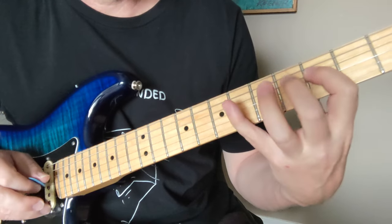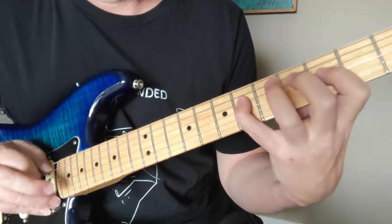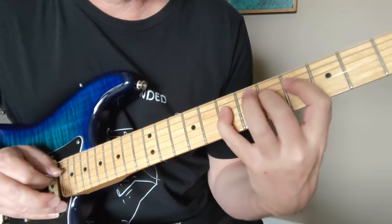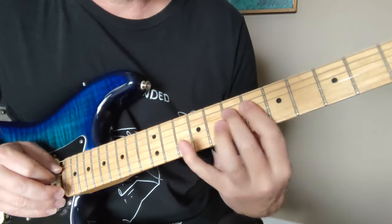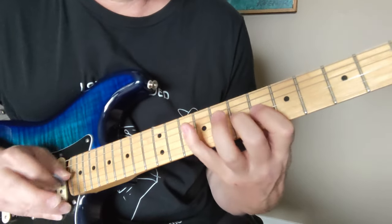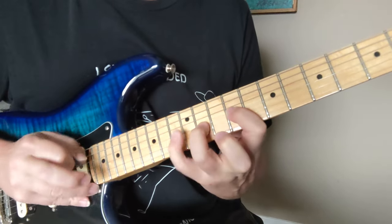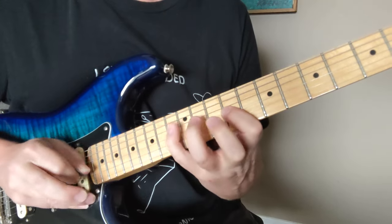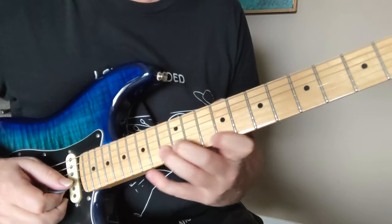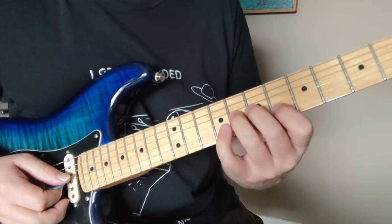And then you do it again for the chord change. Now we're going to move up one and just do it twice. Then we're moving up two to the 6 and 7. Now we're moving up three and we're switching our fingers. Then you can do this: that's the 10 and the 13, to the 7 and the 10, to the 9 and the 11, and then the 6 and the 8.